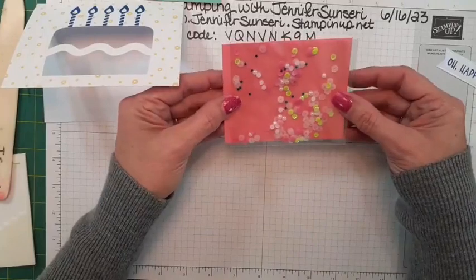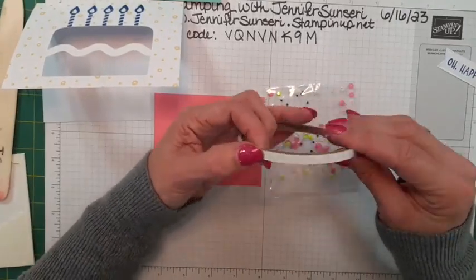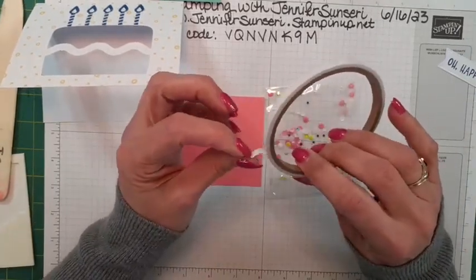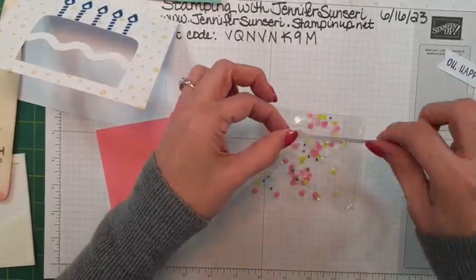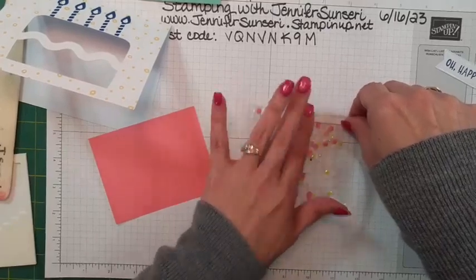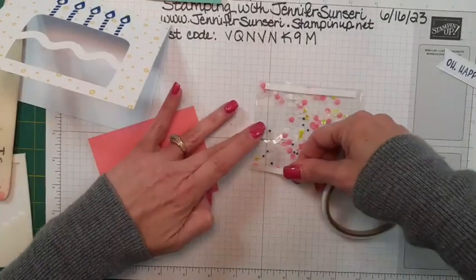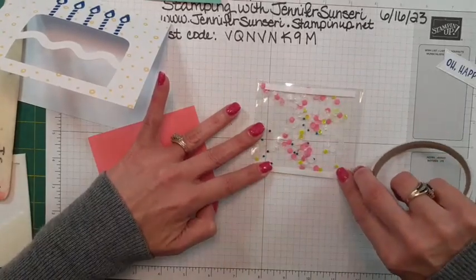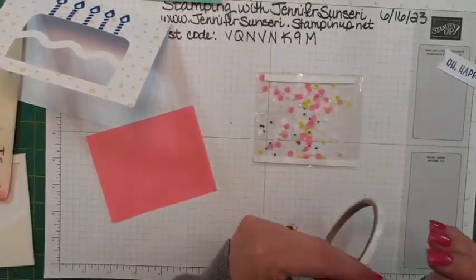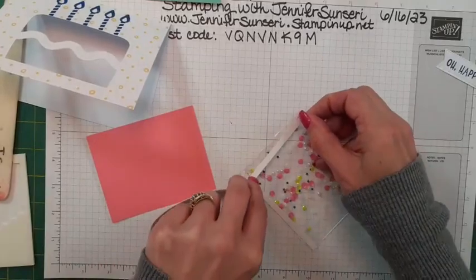Now this is going to get put onto this piece using our tear and tape. This is not a full roll of tear and tape — we sell it in our adhesive section of the catalog and online — but they give you enough to do the projects in this kit. We're just going to tear it; it's like a really really sticky double-sided tape. The fun thing is you don't have to use scissors, you just tear it. I'm thinking I should do it on all four ends just to be safe. I could maybe get away with two sides, but who wants to risk it?